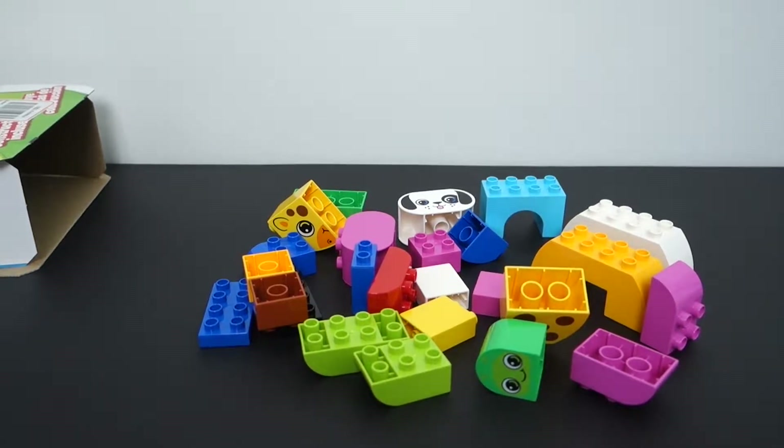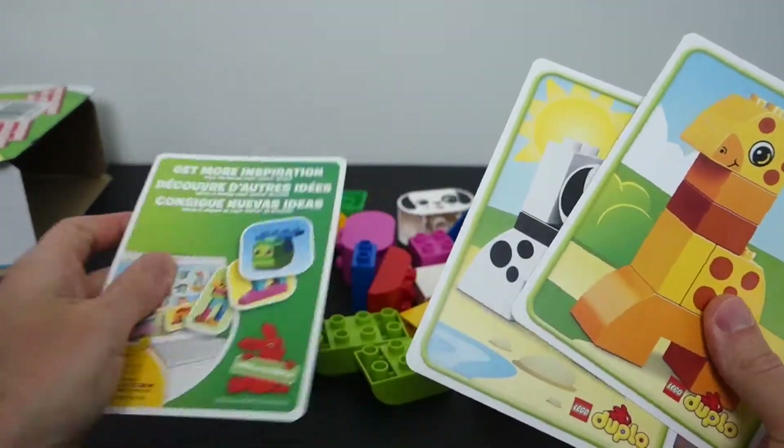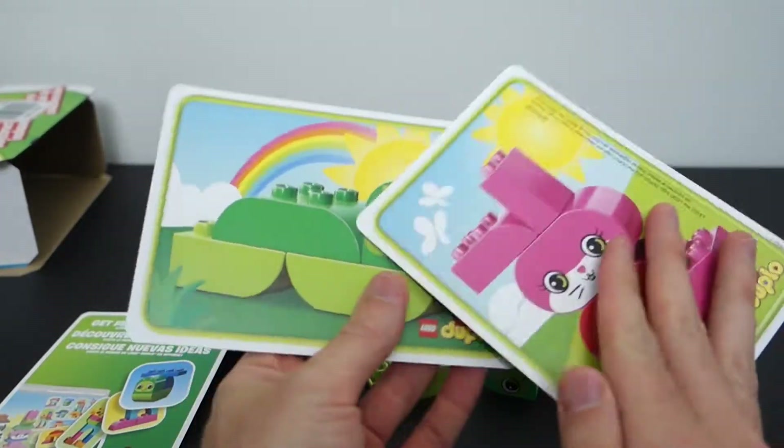So now I think I will build these things up for you so you can see what they look like fully built, and you can decide if this is a set that you want to buy.